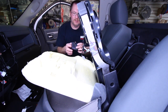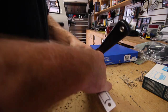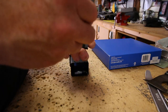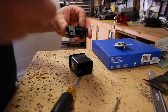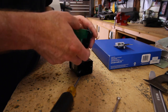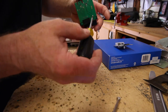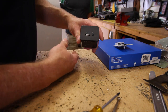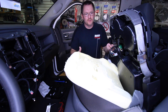Now we have to push the retaining clips down. So once you get it out, you need to take this housing apart. Remove the two screws. Now that we have the little doodad put back together, we're just going to reverse the process.